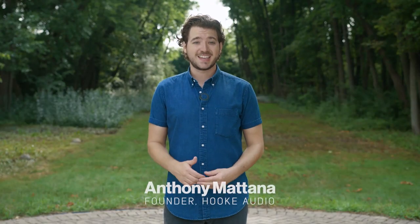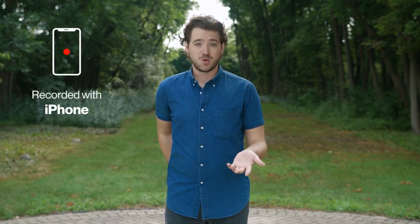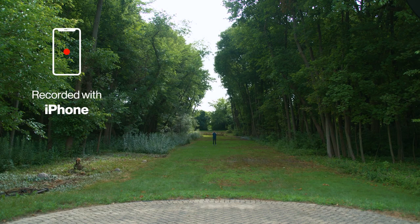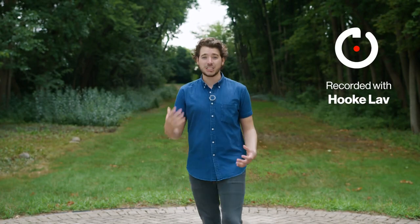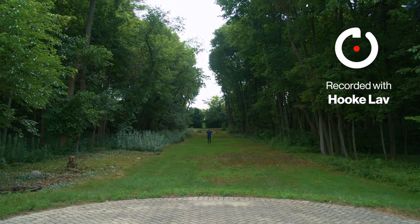In a world where content is king, your sound matters. See what I mean. With your phone's built-in mic, a little background noise or a little distance will leave you fighting to be heard. But with Hook Love, it's never been easier to capture clear, professional-grade audio at any distance, to any device.